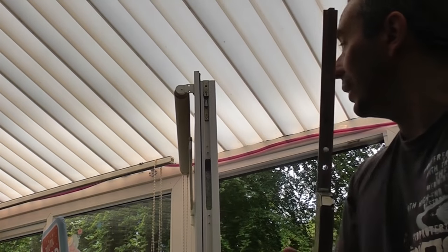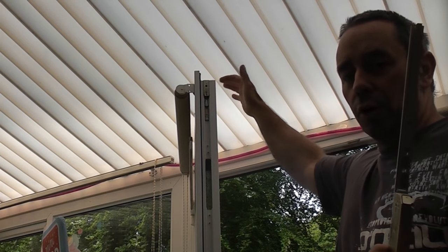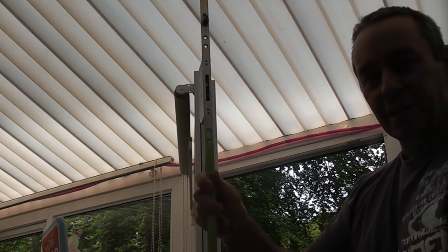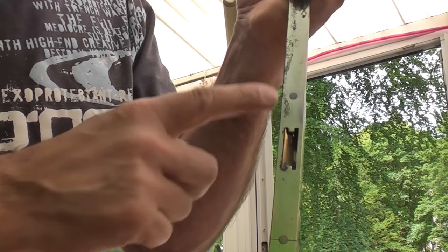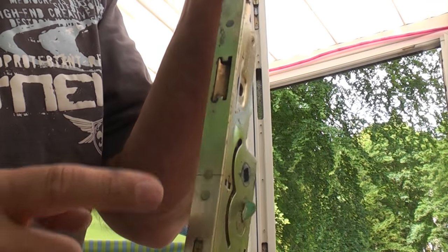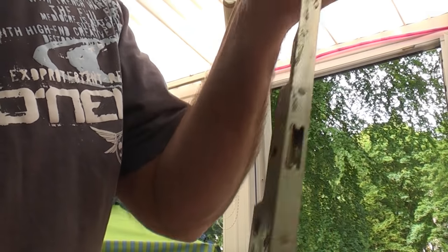The teeth on the back interlock with an aluminium part which activates the locking part at the top. We've now successfully removed the full lock. We need to take this to a locksmith and get an exact replacement. On some multi-point locks you can remove screws and just change the gearbox, but on this model they are riveted in, so we need an all-new lock.